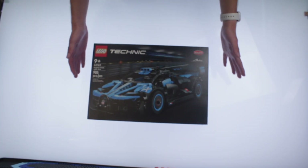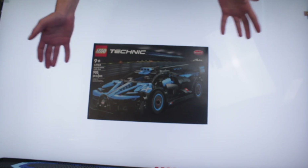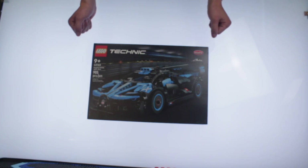Alright, welcome to the Bugatti Bolide Agile Blue. I'm not going to pretend like I said all that right, but welcome to this.